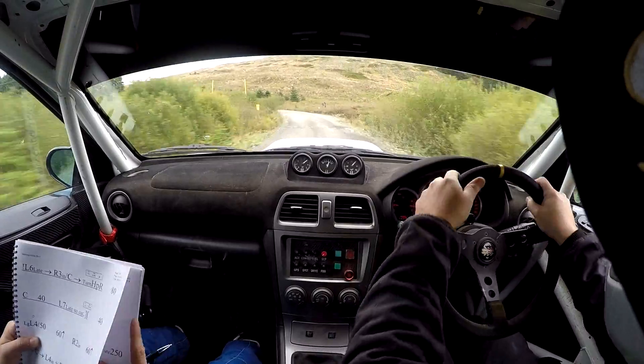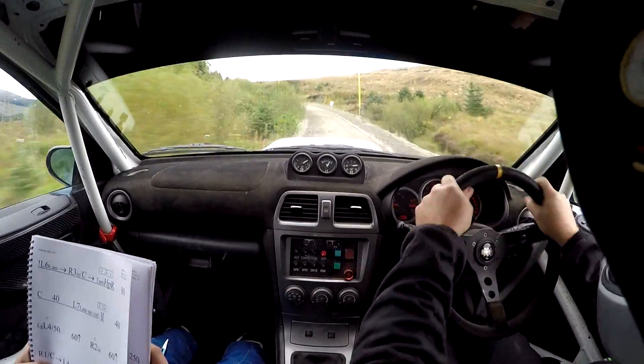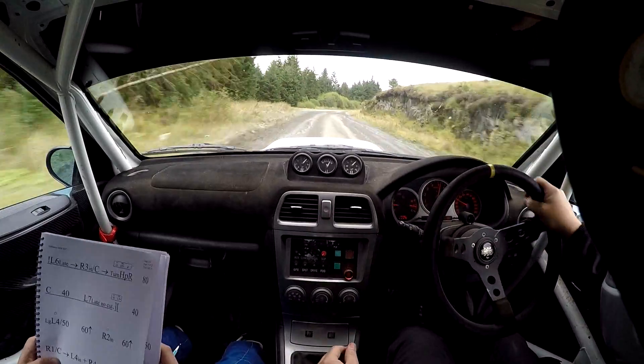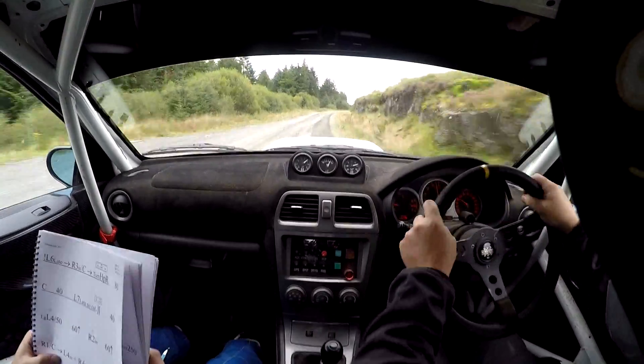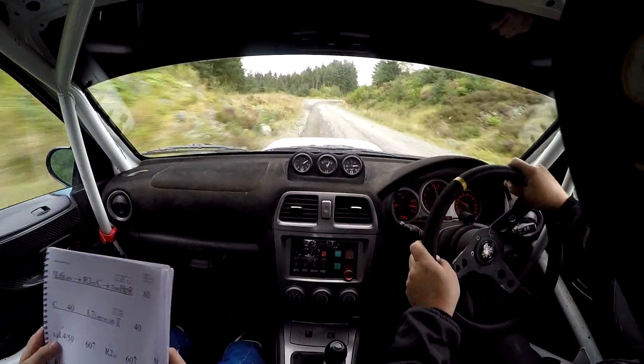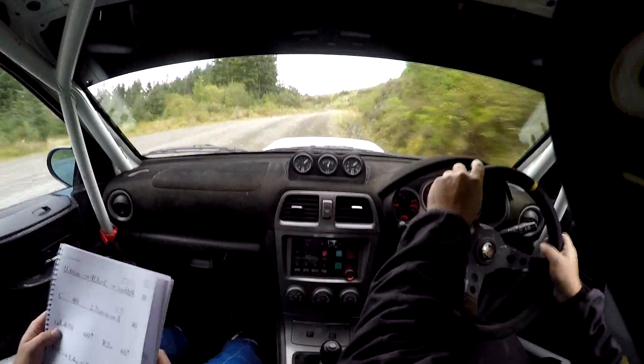Flat left 4, continues for 50. 60, up. Flat right 2, in. 60, up. Right 1, over crest, into left 4, in. And right 4, in. Into left 4, into flat right 2. 40, up.